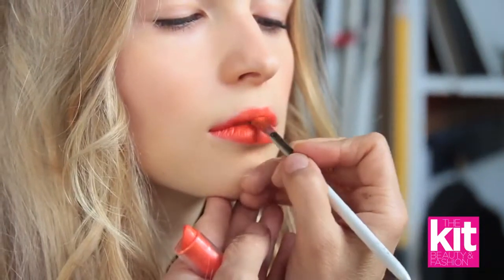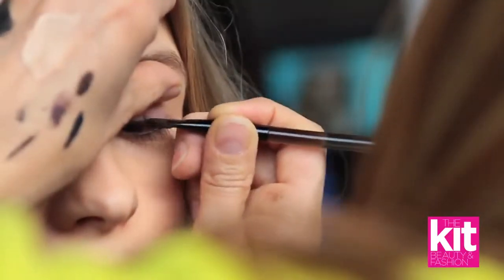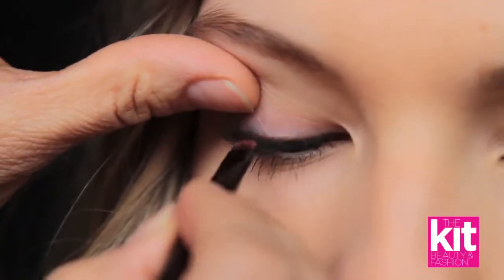We added a little bit more foundation just to have a more perfect polish to her skin. I added a black gel liner in and between her lashes, getting it as close to the lash line as possible so you don't really read a liner, but more of a thickness — more of a lash line there.